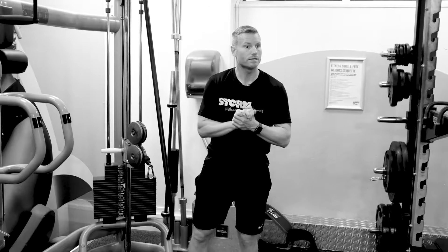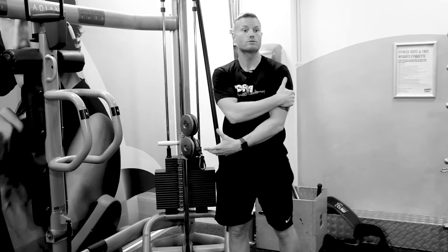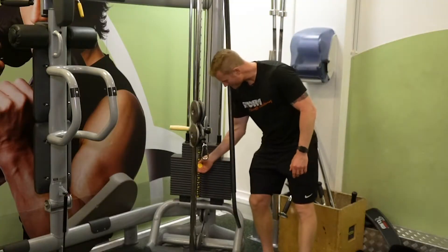The tricep pushdown is a tricep exercise. So there's your triceps, back of the arm — that's the muscles that we're gonna be isolating with this exercise. We've got some adjusters, we've got our weight stack.